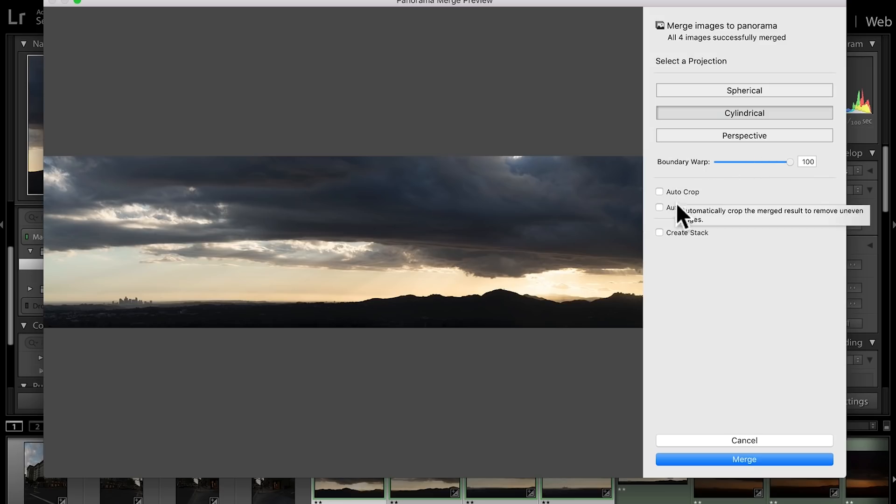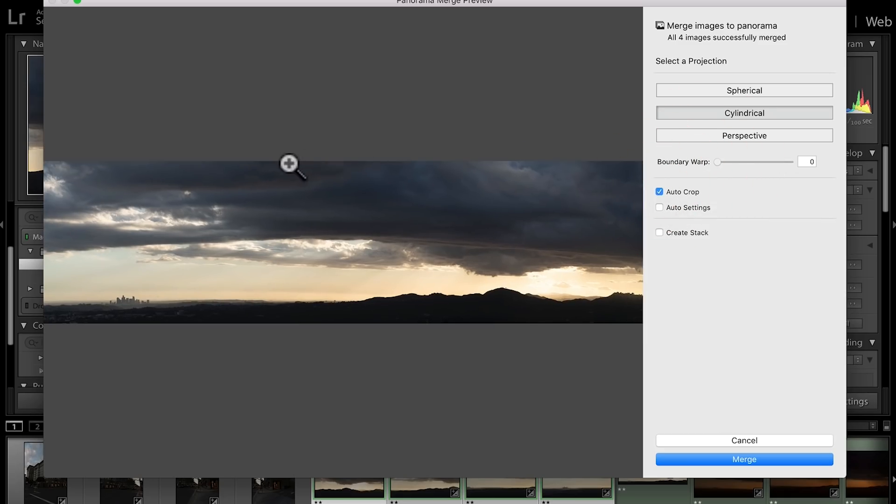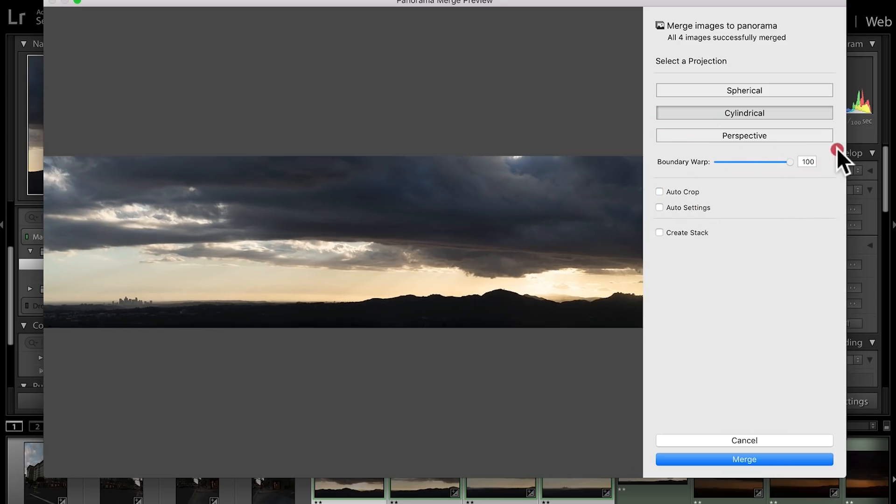Autocrop is not needed in this case — if you don't use Boundary Warp and click Autocrop, it's basically gonna crop it for you. But the best thing to get the most pixels is to use Boundary Warp because it creates the missing pixels, whereas Autocrop actually takes them out. I never use Auto Settings because it tries to retouch the photo for you — we're gonna use some amazing presets to do that instead.